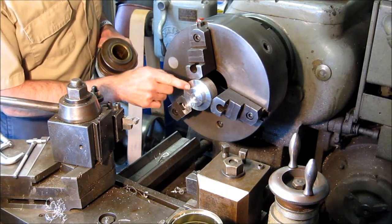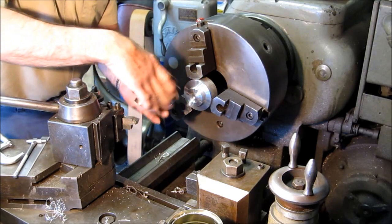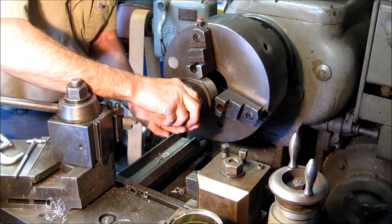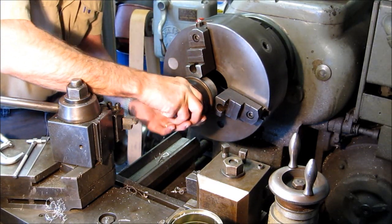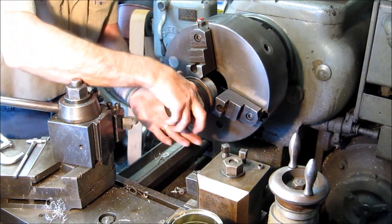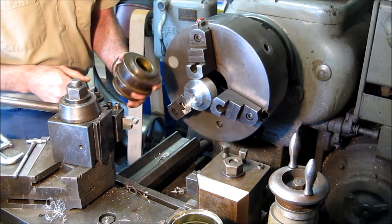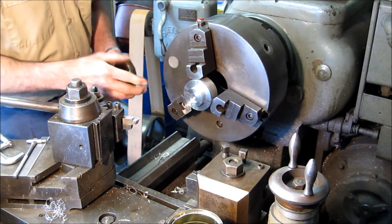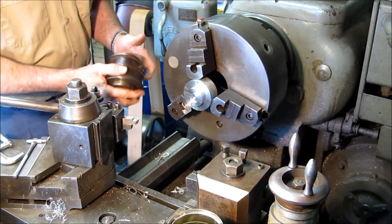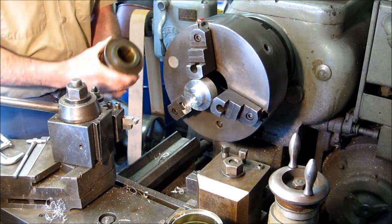We just finished skimming this and then kissed it off with a file and gave it a little bit of emery. It does go into the shoulder — fits fairly snug, we're happy with that. Now we're going to get turning on our other one and set them up, putting the center drills in on the other side by setting up the hub and doing a straight end center drill for the steady rest.